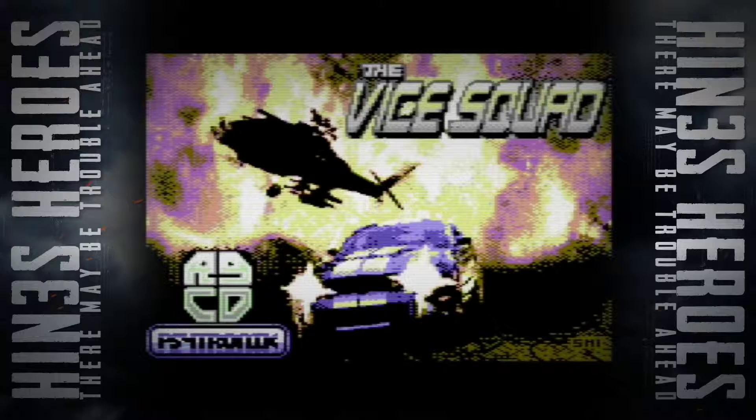I'm running this on the Vice emulator, the game being called The Vice Squad. Listen to that — it's sick music. There's one thing this game's got: it's really cool music. Anyway, let's get into the game.